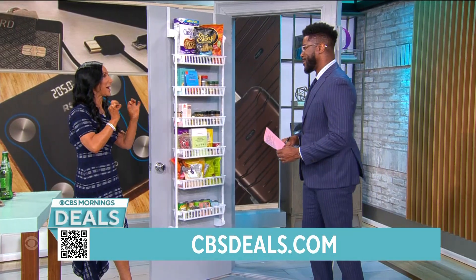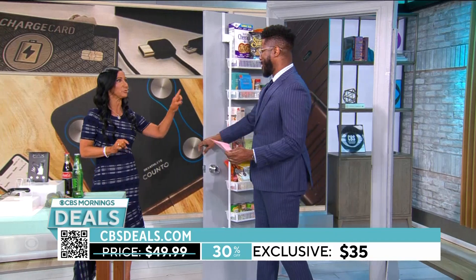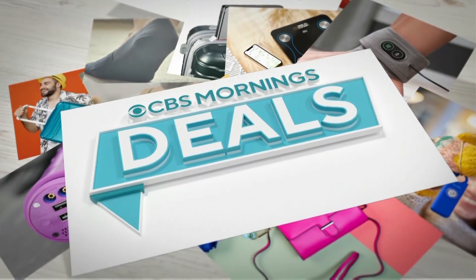I like that. Get this — $35. Comes in black, comes in white. This is a must-have for every room in the house. I've got four kids, there's stuff everywhere. This is what goes on the back of all their doors.